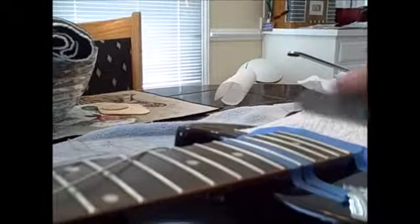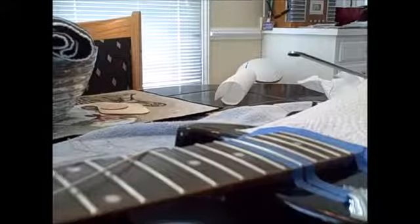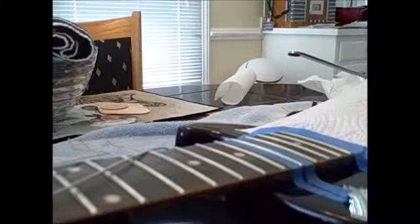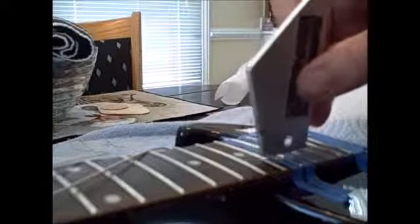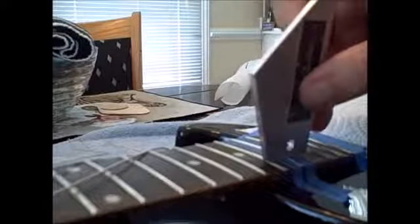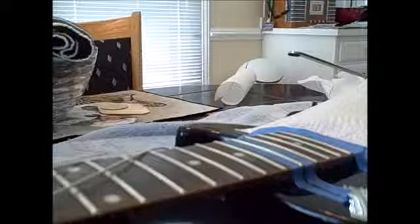You can get these micro mesh sticks on Amazon. That's looking excellent. So I think that fret's done. Let's take our fret rocker — oh yeah, perfect. Absolutely perfect. So I'm going to work on that other fret too and then wrap up. I'll restring and hopefully we've solved the problem.